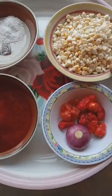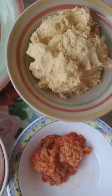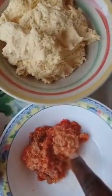So we'll be taking this for grinding the corn grain. This is the grinded corn and pepper and salt. We'll mix it together.